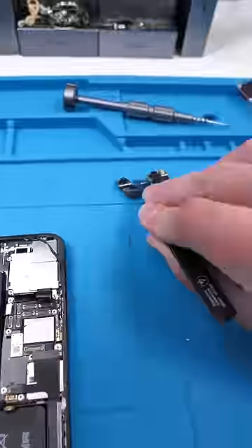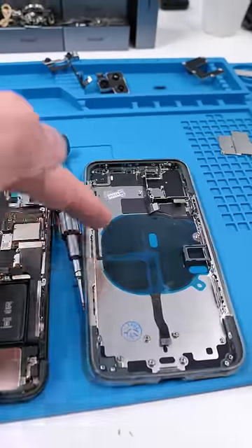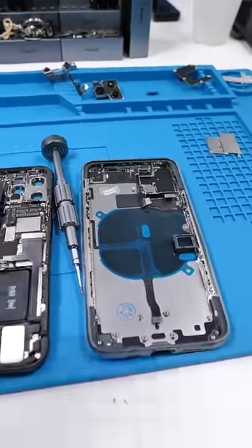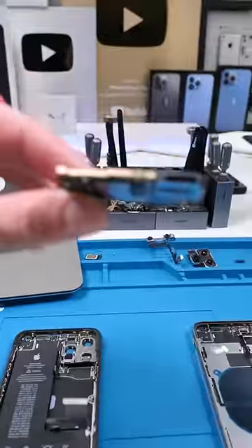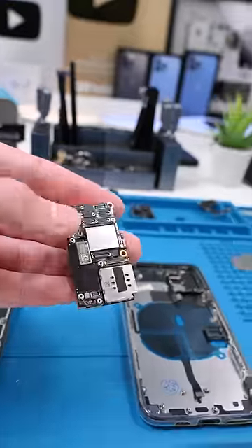Remove the front cameras. You can just pull up on the back cameras and they come out just like that. The new housing has the buttons, flash, and antennas pre-installed, so we're all good on that. Now we can remove the logic board. This is the brain of your phone and it's so tiny — your phone has a small brain.